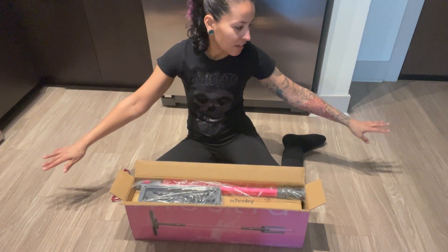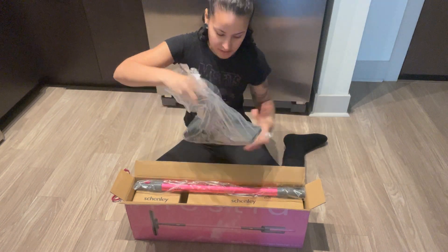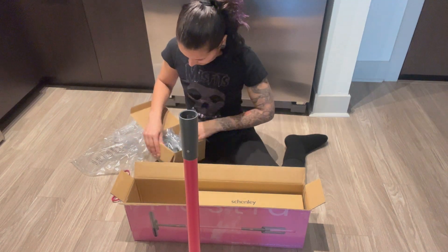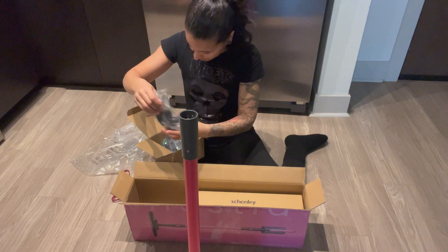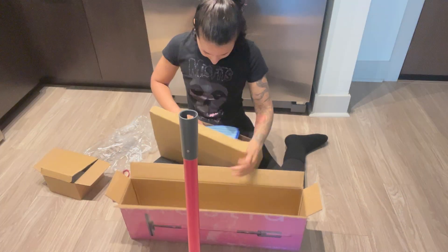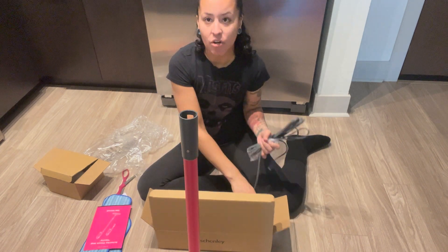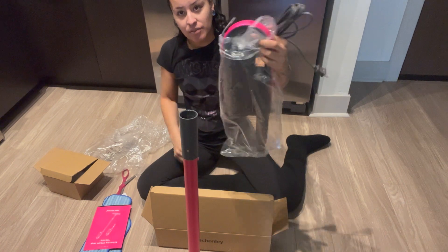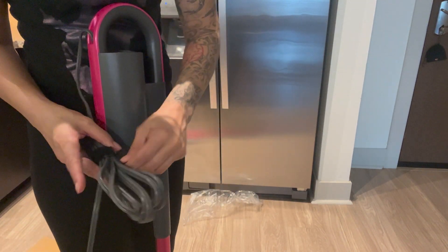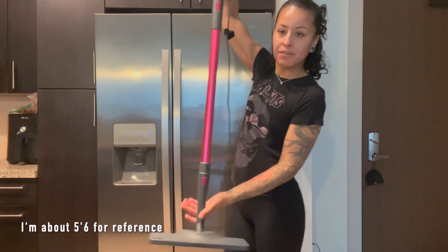I already vacuumed, so all I have to do is try this out. This is the bottom piece — we have some detachable parts and the water tank. It comes with one, two pads, your instructions. This is not cordless, so this one does come with a cord. And here is a quick look of the mop now that it's out of the box.